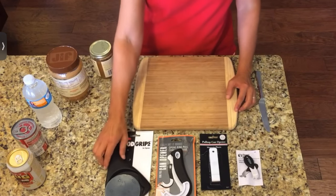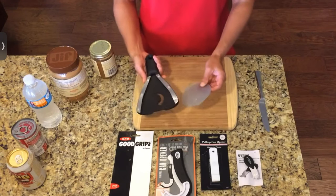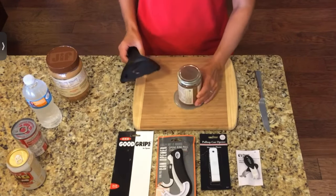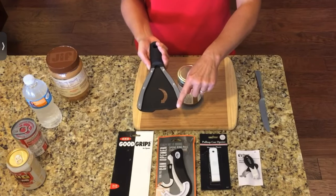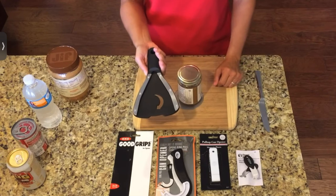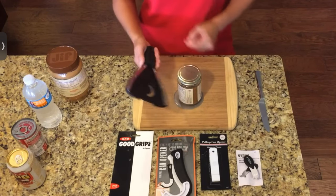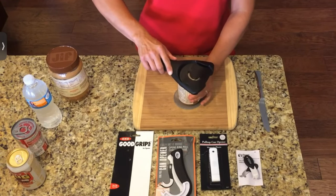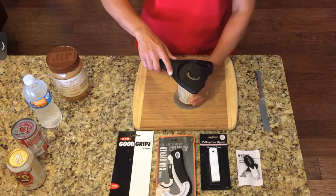We'll start with the jar lid opener here. This one has a plastic piece that you can set the jar on to hold it stable. On the underside, it has varying degrees of lid sizes that you can get a hold of, with a little tooth edge to give you some grip. It has an arrow on the top that shows you the direction to turn to loosen the lid.